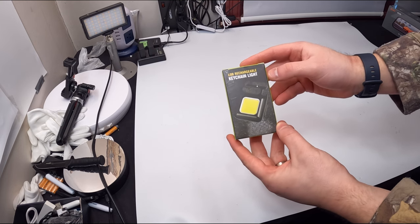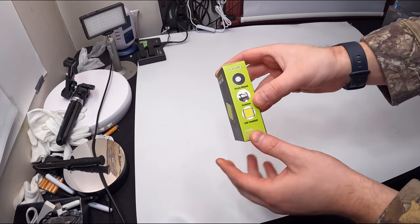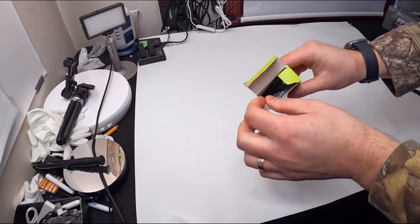Hello my friends and welcome back. Today we're showing you the COB rechargeable key light. This is a key chain light — you have a strong magnet. Let's go ahead and open this up and show you guys what you get and what it looks like.